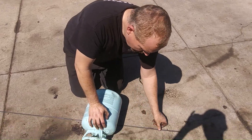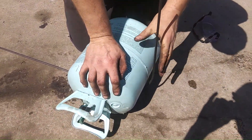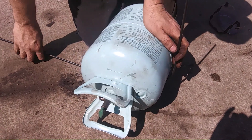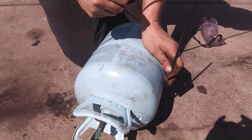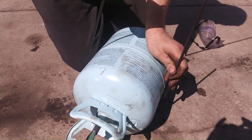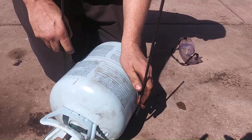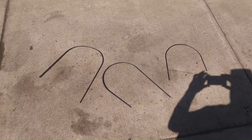Using quarter-inch round stock for the fuel tank straps. I've got to bend these like so, making big U's out of them. Then I'll weld these up onto that pan. Those are the three fuel tank straps we're going to use.